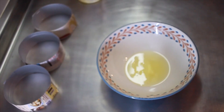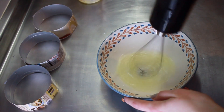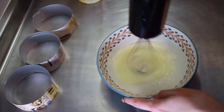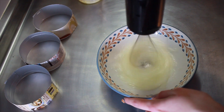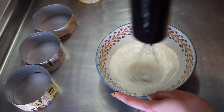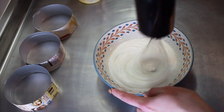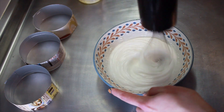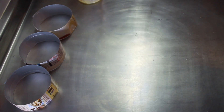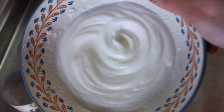Grab your separated egg whites and your whisk. I'd recommend a bigger bowl with more closed-in sides as there's a little bit that flies about. It takes about three minutes of whisking — just keep going. You can over-whisk eggs so be a little careful, but basically we want to keep going until stiff peaks form and you can see the ridges created by the whisk. When you pick up the bowl you should be able to hold it upside down without everything falling out — that's how stiff we want these, like making a meringue.